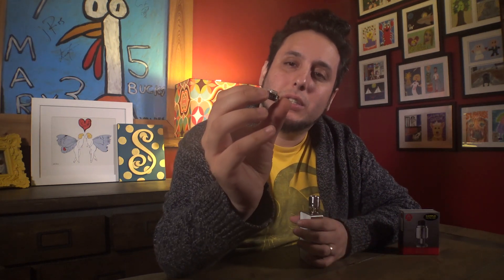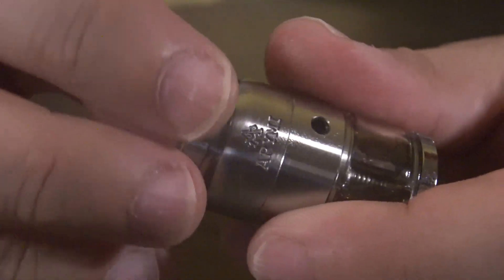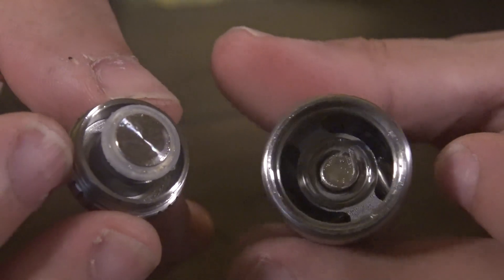There's just not a lot of flavor to it. I think it's because of this spitback protection. Spitback protection, I like it in theory, but there are better ways to do it than putting just this metal block here and allowing airflow to come in through the sides of it. I'm just not into that — it just changed the flavor for me.